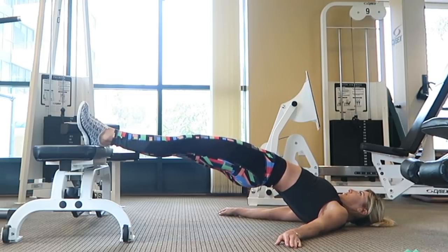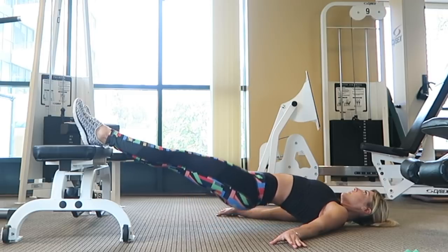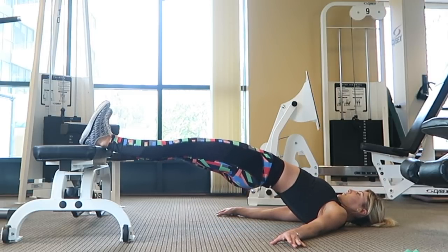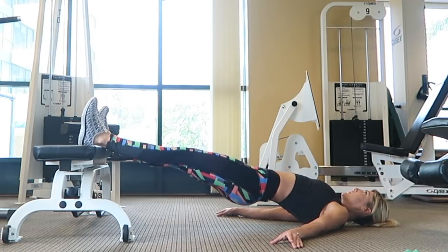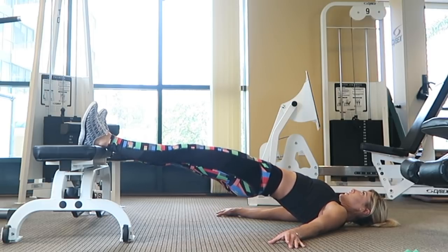Place your heels at the edge of the bench and make sure there's enough space so your body can be fully straight. Place your hands down on the ground for balanced support and then simply lift your hips off the ground and squeeze your glutes. Make sure not to overarch your back — keep your core tight and really focus on tightening your glutes instead of lifting as high as you can.